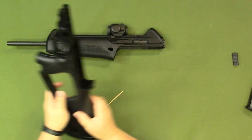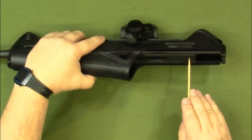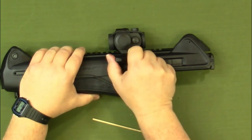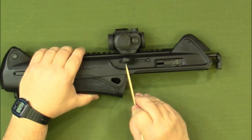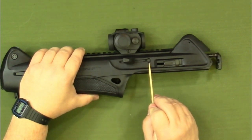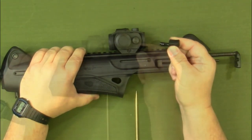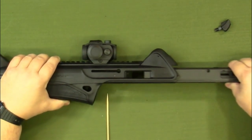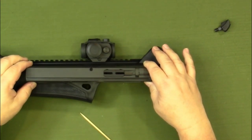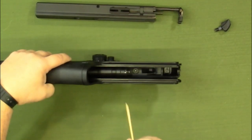Now looking at the upper receiver section, this is our bolt assembly — the bolt telescopes over the barrel. To remove it, pull the charging handle all the way back to the very back of the slot. When the receiver sections are separated, the bolt handle can travel all the way to the rear, which it normally cannot. Pull the charging handle all the way back and it will just lift out, allowing you to remove the bolt completely. The bolt sits inside this position on the upper receiver, with this entire section going around the barrel — and we can see the barrel and chamber area right there.